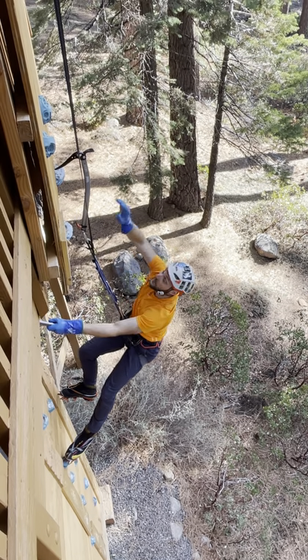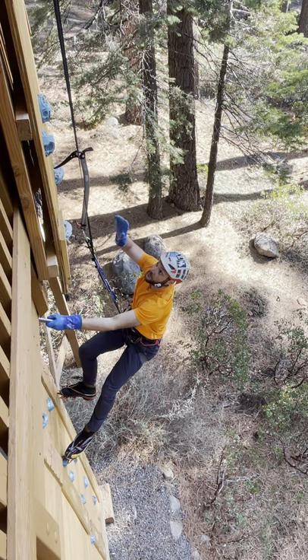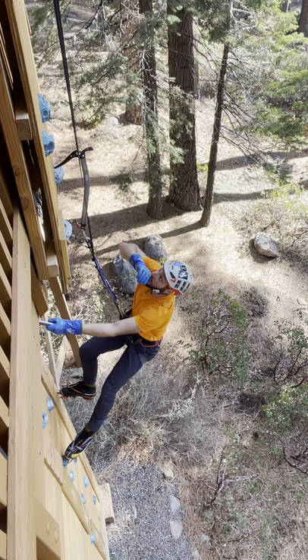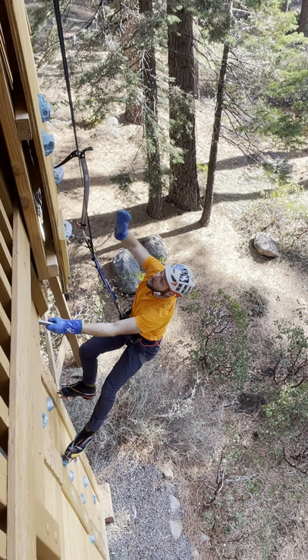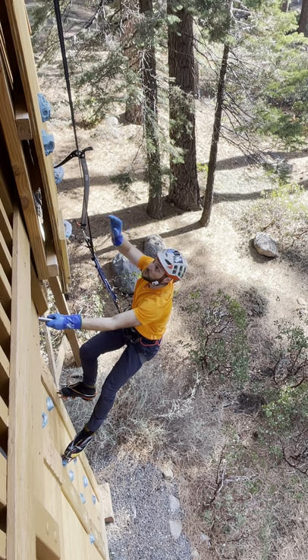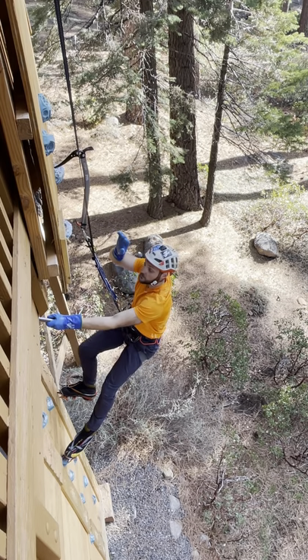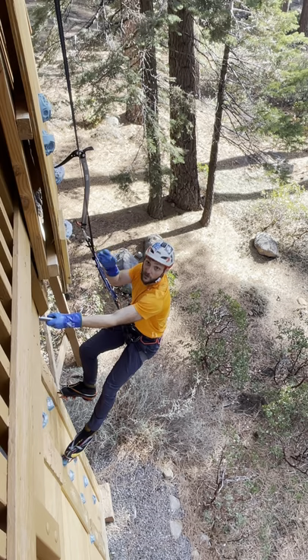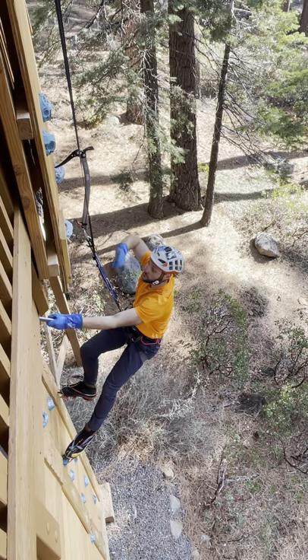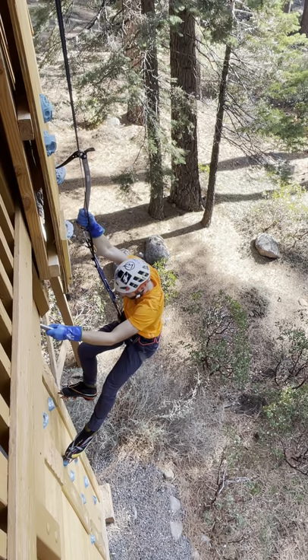They come with pads, heads, or hammers, so that's another pretty cool thing. They're definitely more of an alpine style, universal tool. I think the best application is steep snow, but if you have sections of alpine ice, these should work pretty well too.